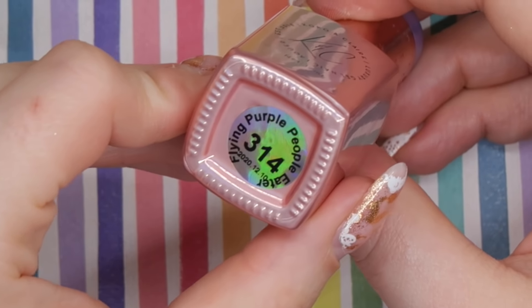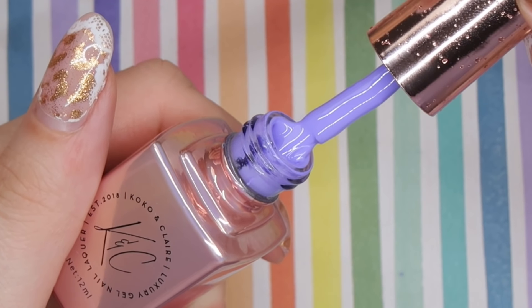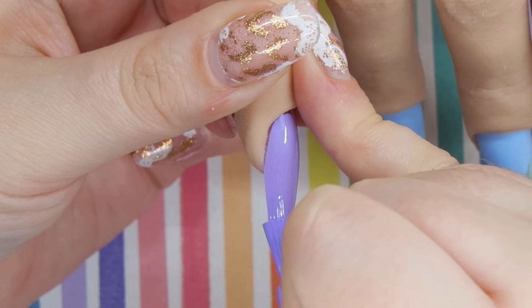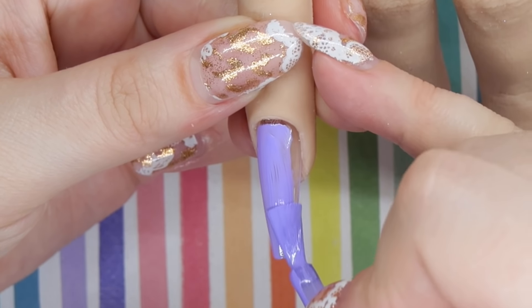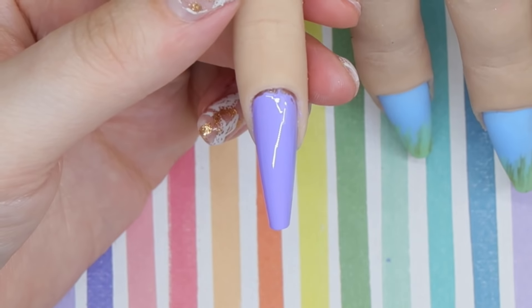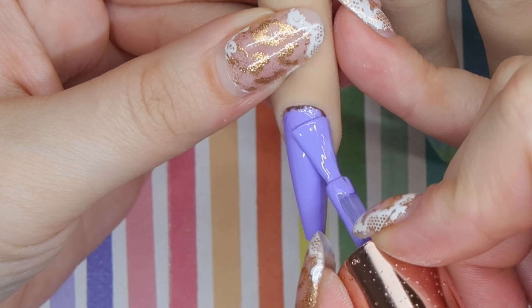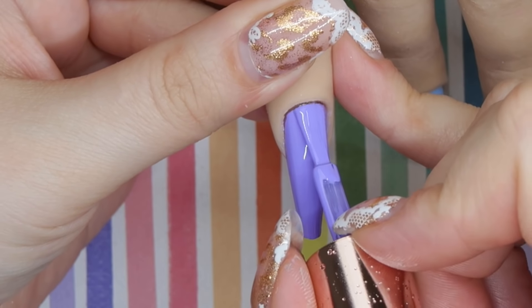On the pinky finger I'm going to take Flying Purple People Eater, which is a nice medium to light brighter pink. This one applies so nicely — you could probably get away with one coat, but I do like to do two thin coats. It applied like a dream and I was really impressed. I know I want to do Swarovski crystals on both the pinky and the thumb, so I wanted a brighter color, which is why I went with the purple on the pinky.